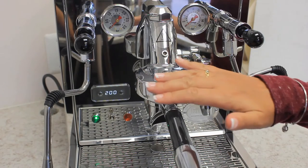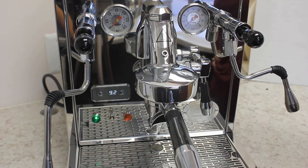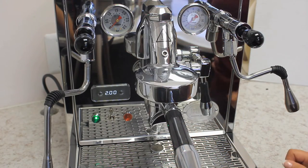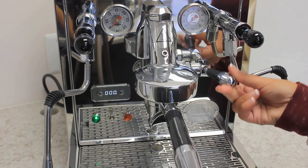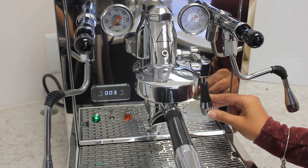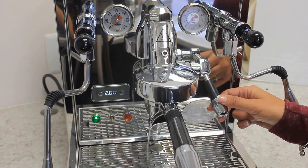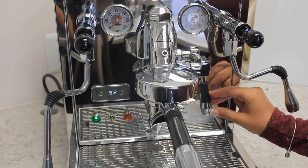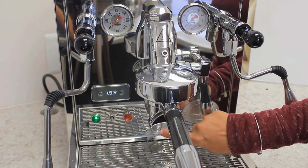Hot water circulates from the coffee boiler through the E61 group head and back to keep the group head and portafilter nice and hot. To start the extraction process, lift the lever completely in the up position. You also have the option of pre-infusion. Any excess pressure built up in the group head will be released through the overpressure valve into the drip tray.